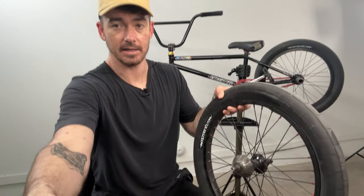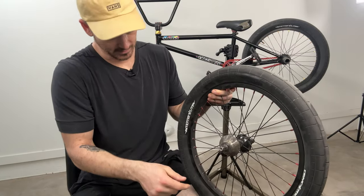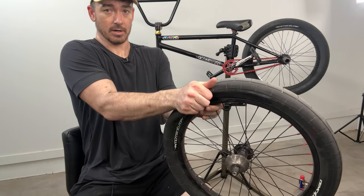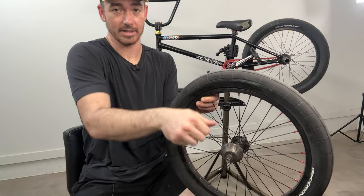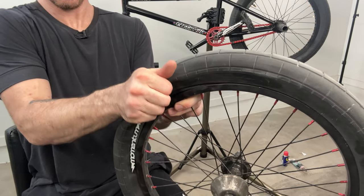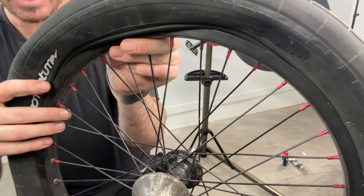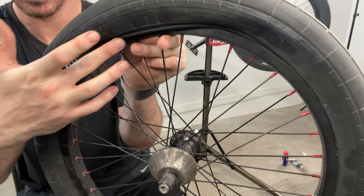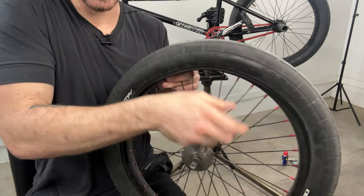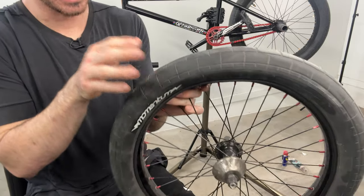Next, set the wheel on the ground or on your arm and grab a part of the tire on the other side of the valve stem. Pull up and push it over and out — what that does is pop the bead off. Once the bead's popped off, you can pull a little farther and force the whole thing off. That's how you get that first half off.